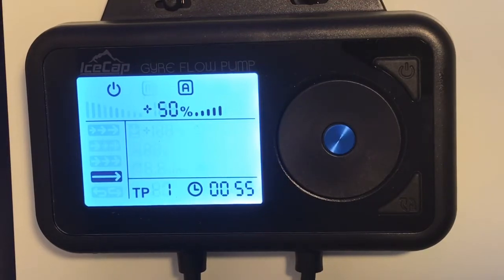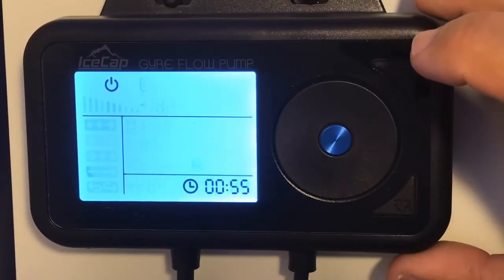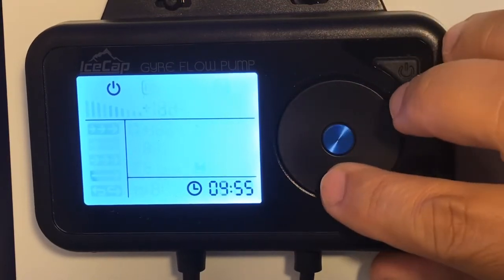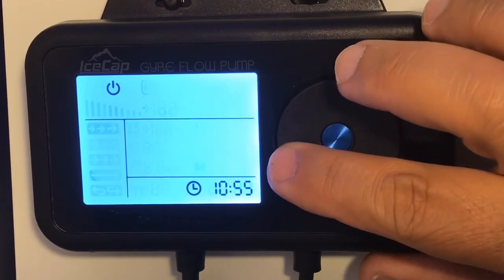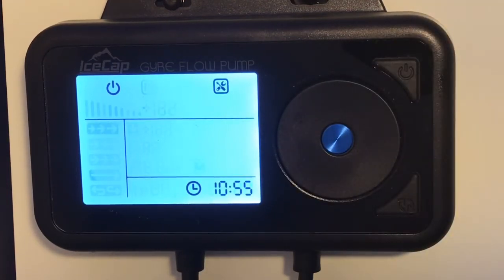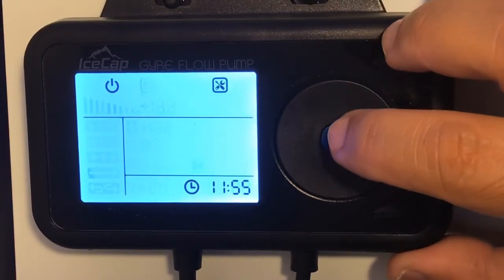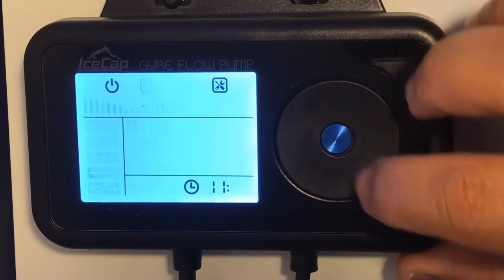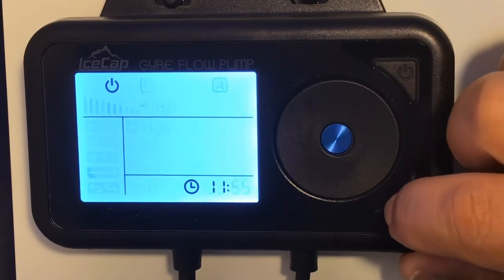The next thing we're going to do is set the time. To set the time, press the top and bottom button simultaneously — the hour will start flashing. Turn it clockwise or counterclockwise to your desired hour. Then press the middle button to switch between hours and minutes and choose your minutes. Press it again, then press the bottom right button, and your time will be set.